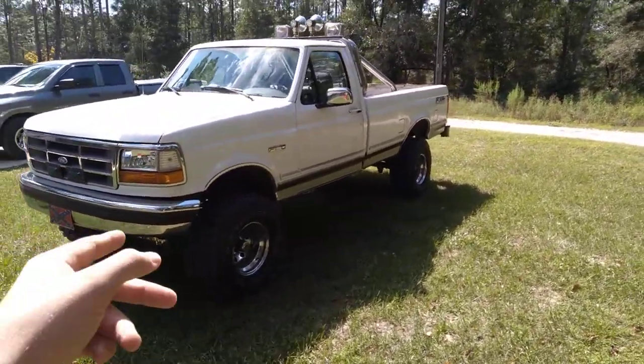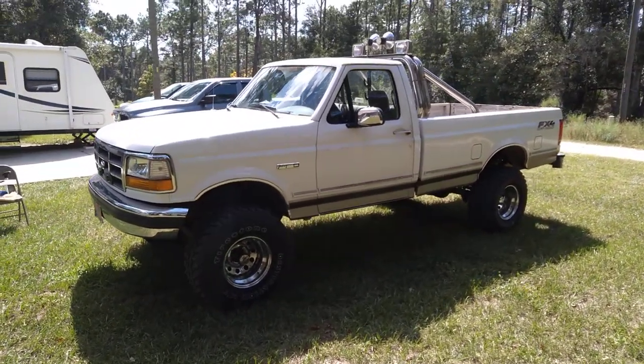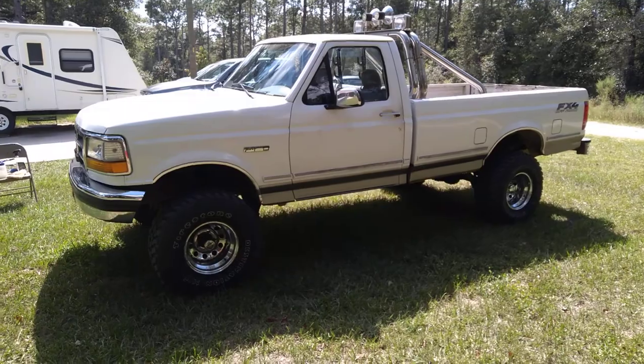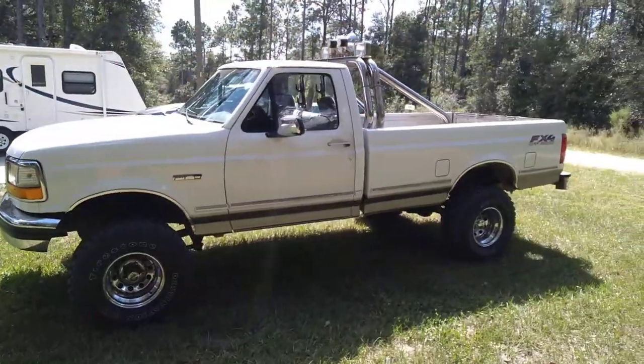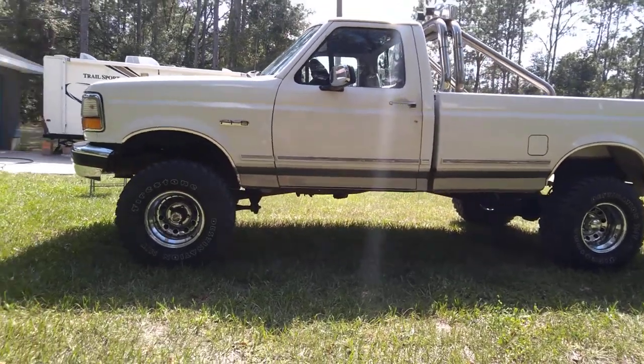Pretty soon I might get some exhaust on there, because right now it really doesn't have any exhaust. So I'm thinking about putting some exhaust on it. So yeah, this is my truck.